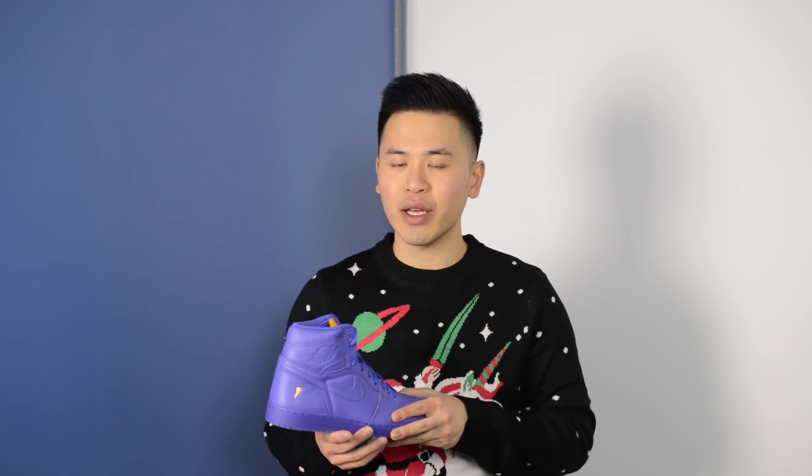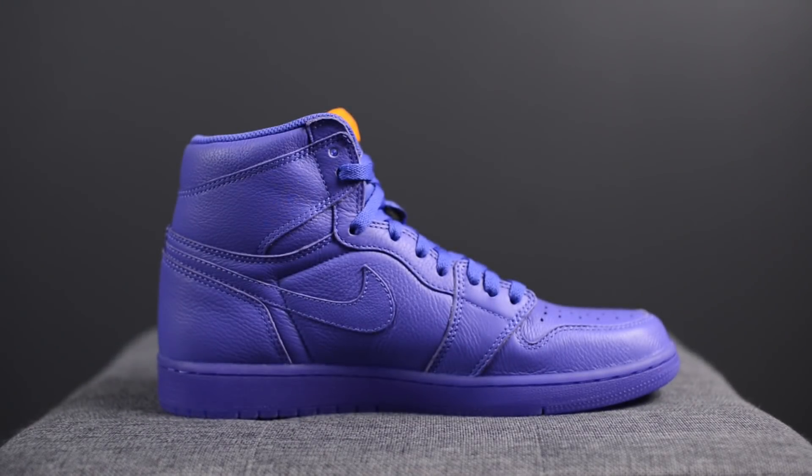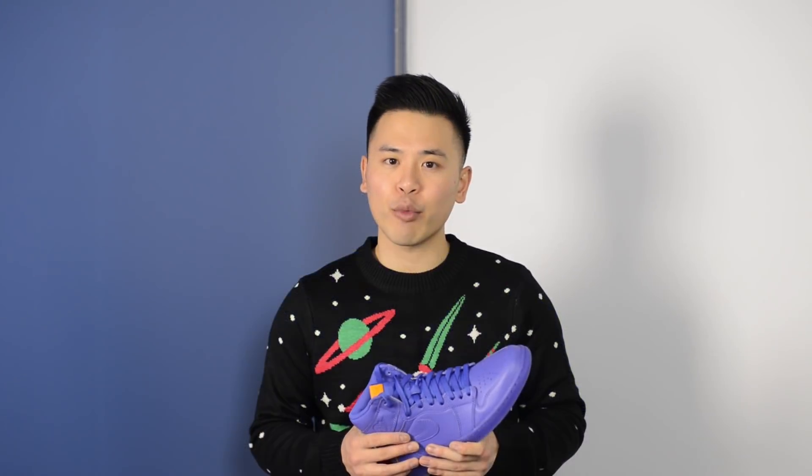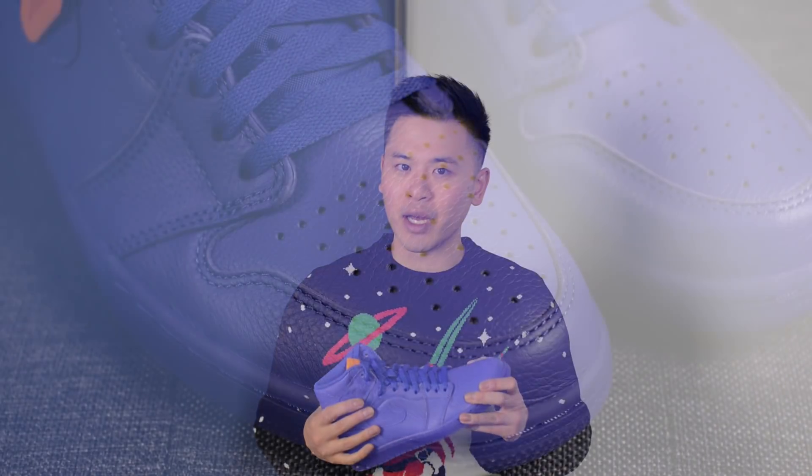These Jordans are done in your classic standard Air Jordan 1 high silhouette. Basically the entire shoe is done in this Rush Violet color and the leather on these shoes was surprisingly very good quality. If you guys own or have seen a pair of the original Shattered Backboard 1s, the quality on these is not too far behind.